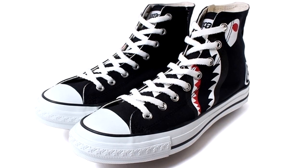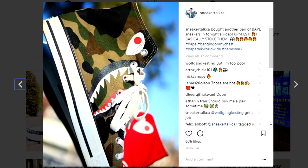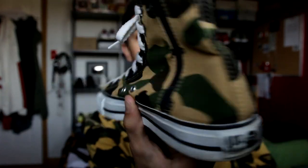This right here is my third colorway of the sneaker. However, I have sold off my first two colorways that I acquired in the past. I used to have the black colorway — that was my very first one — and I used to have the red and camo colorway, which was like half red on one side and half camouflage on the other. Pretty dope. But this pair right here is in that yellow camo colorway all around the sneaker.